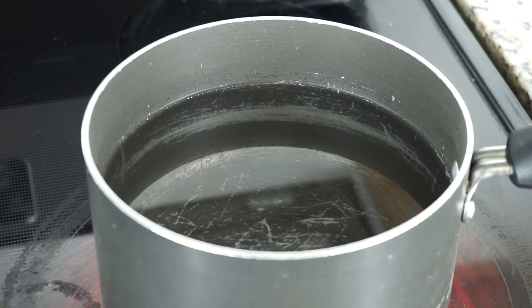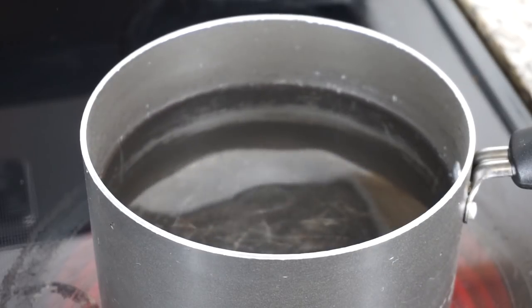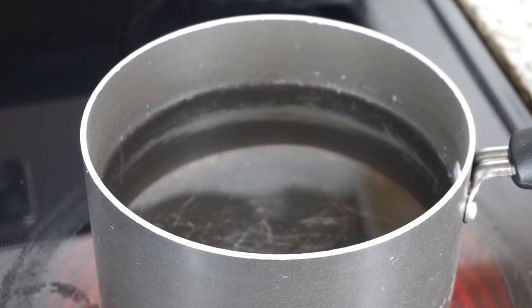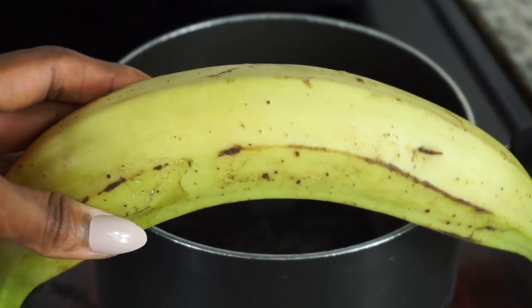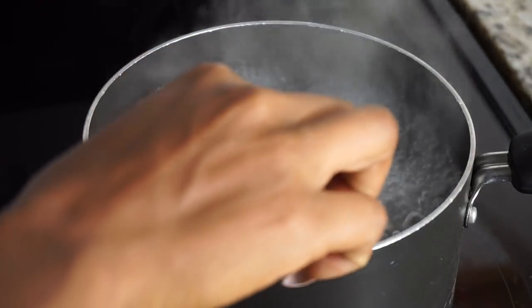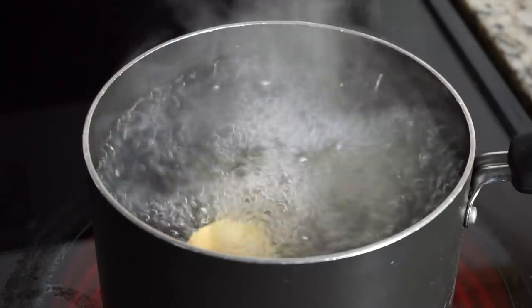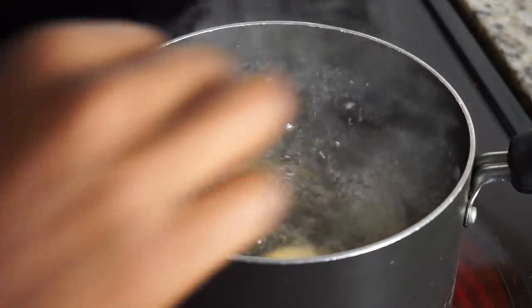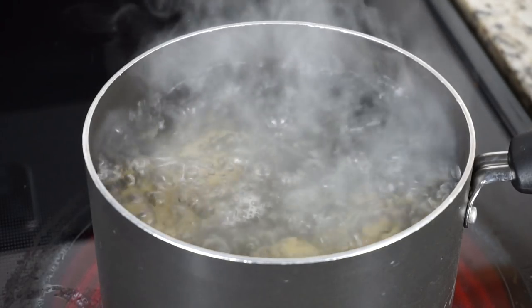Now I am going to start by boiling my plantain. I am going to add a little bit of salt in the water and let the water come to a boil before I add the plantain. Make sure you peel your plantain — some people do it with the skin but I do not like that. I am going to add it in once my water comes to a boil.